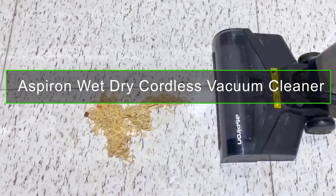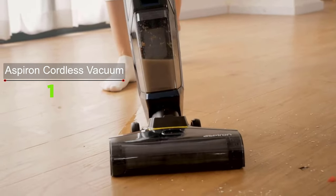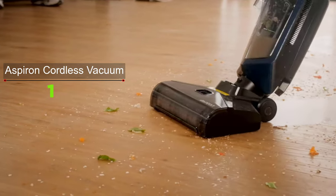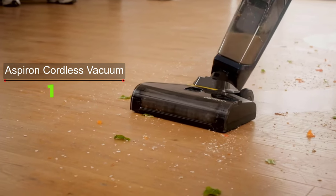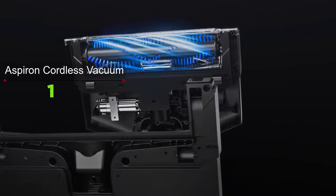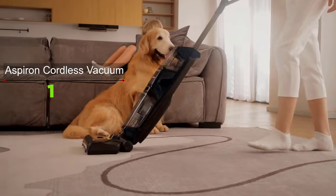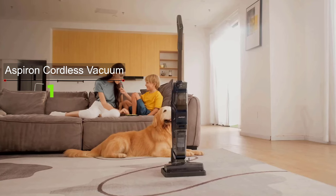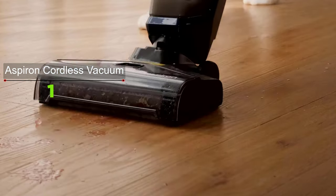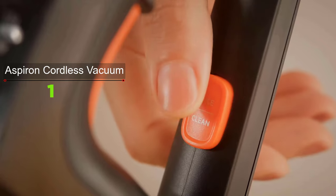The Aspiron Wet Dry Cordless Vacuum Cleaner combines vacuuming and washing floors in one step. It offers a class-leading run time of 35 minutes on a single charge. On all hard floors, real-time rinsing means the rolling mopping brush never leaves streaks or stains. The self-cleaning and auto-drying function keeps the brush clean, hygienic, and odor-free. The LED display shows low water warnings, tank or filter cleaning needs, active cleaning mode, and battery status.